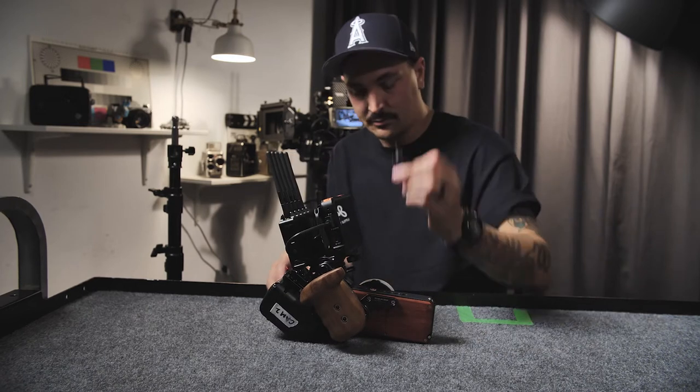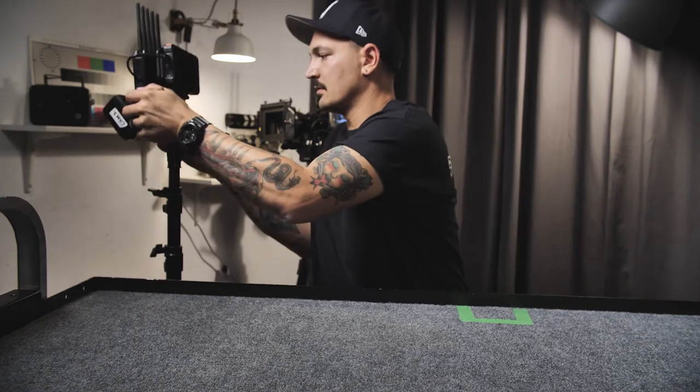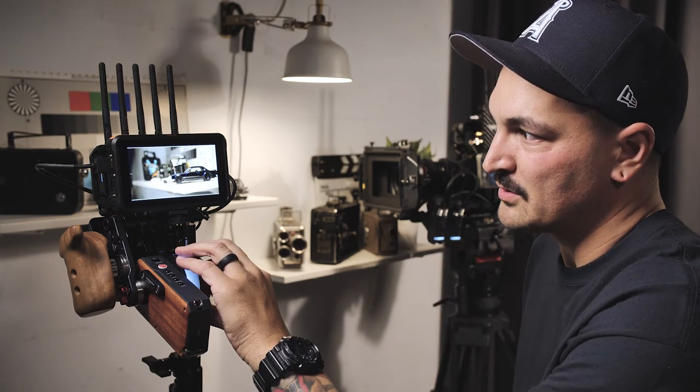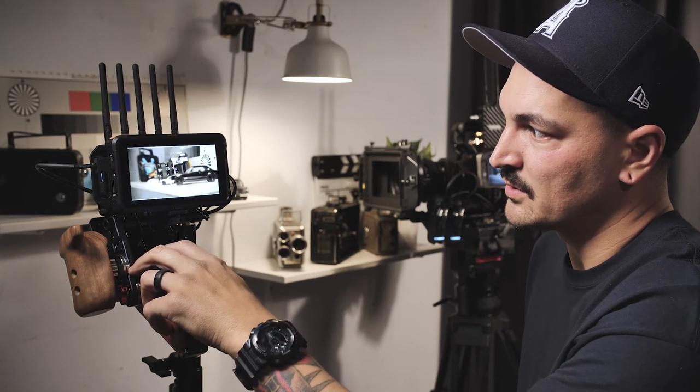We'll put the light stand mount back on. All done — let's boot it up. Now that we are on the stand and everything is booted up, I have the Blackmagic Pocket Cinema Camera 6K with the two Nucleus motors here and here. My focus works, and we can also do zoom — zoom is working great.